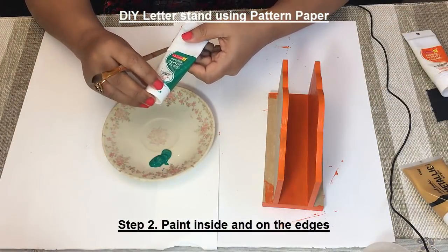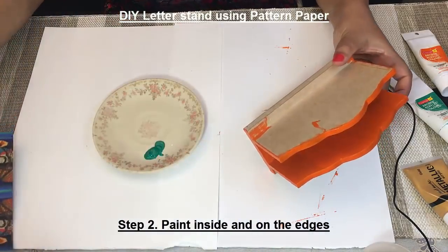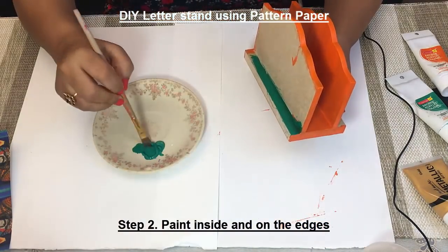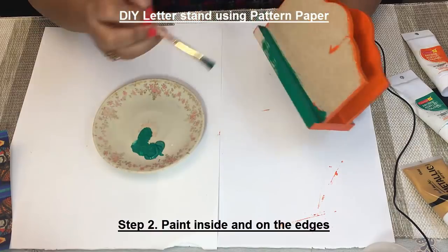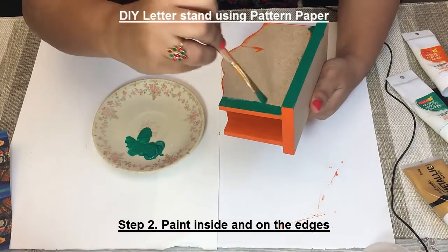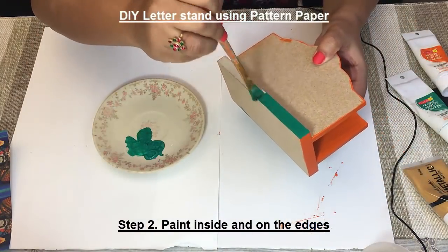To add some interest, I am adding some green color as well. Since our paper is a little short and we want to cover the edges, I am using green color there too. So let's add some interest with the green color.